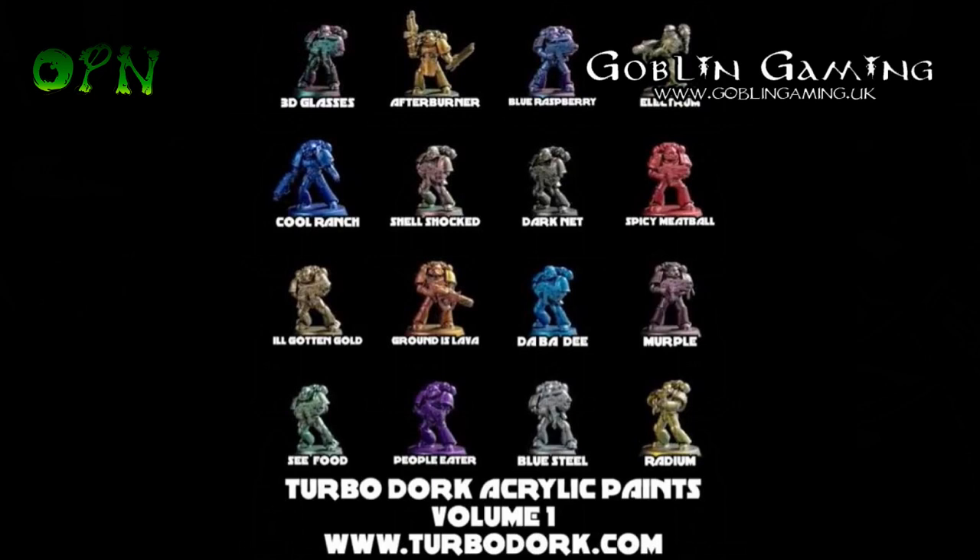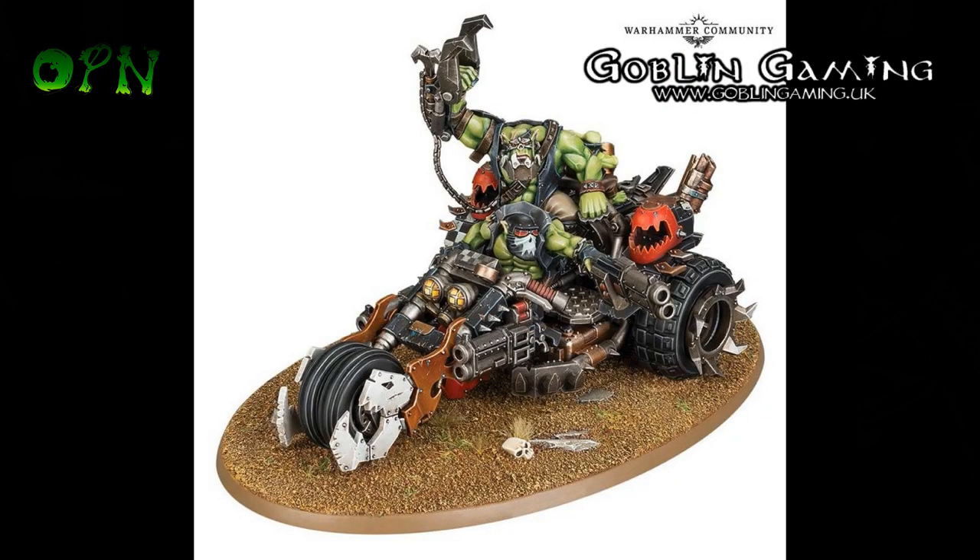My particular favourite at the moment is probably Spicy Meatball by the looks of it, but we'll see when I start spraying them — I'm sure that will change when I'm looking at the miniatures in front of me. Lastly, it's October coming up from Games Workshop, and my sponsors Goblin Gaming will be sending me out a Speed Freaks box set.